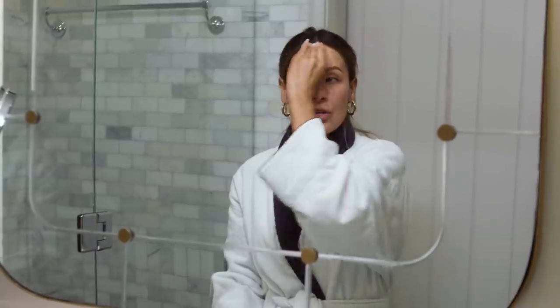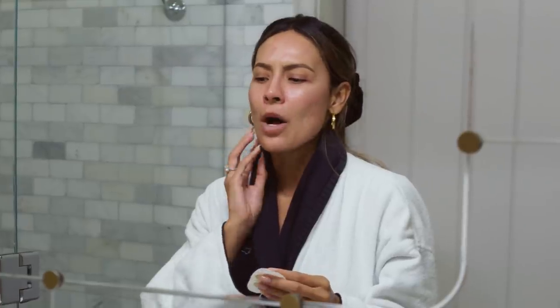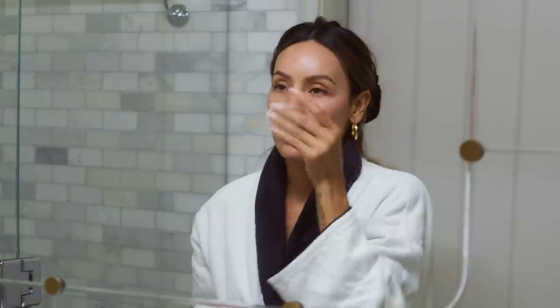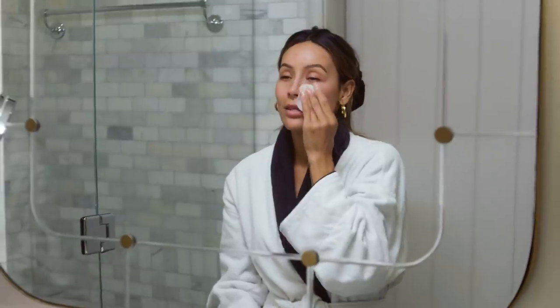I always notice a huge difference when I start to use these with my texture. It really helps with texture. I had a bunch of little bumps and they went away with these peel pads. Every time I have spots, I always focus the pad in that area and it really helps brighten and lighten them a lot quicker. I use one every night.